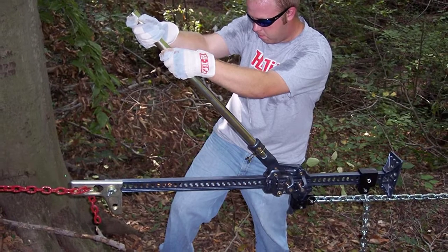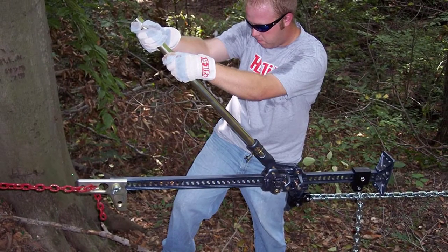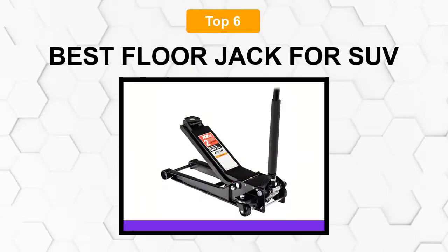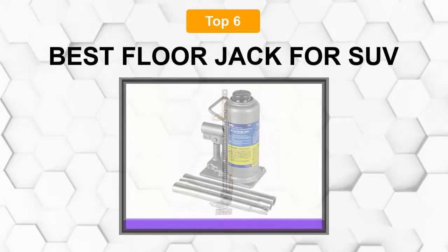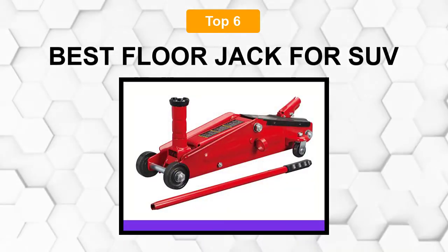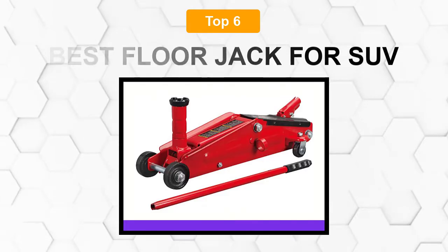Are you looking for the best floor jack for an SUV? In this video, we will break down the top 6 floor jacks for SUVs on the market. We have included links in the description for each product mentioned, so make sure you check those out to see which one is in your budget range.